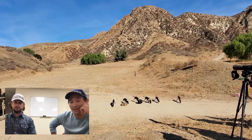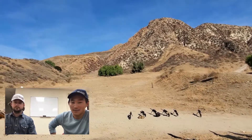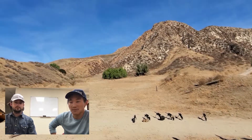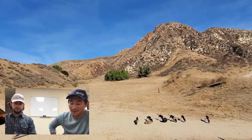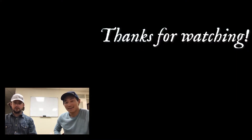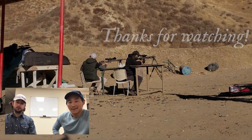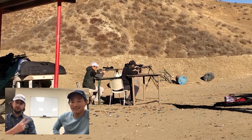All in all, it was a really fun match — a great learning experience and a crash course in precision rifle competition. Over the course of the day I think both of us improved a lot and we both finished up pretty strong. We both now know there's a lot more to practice, but we're definitely going to do it again. Thanks for watching — maybe we'll see you at the next PRS match. Take it easy!